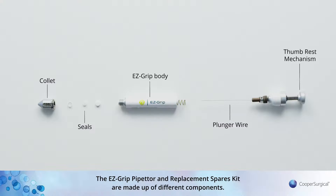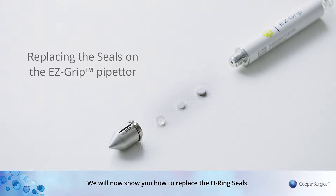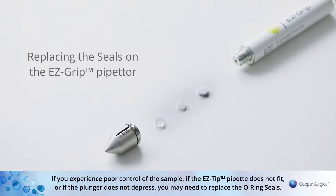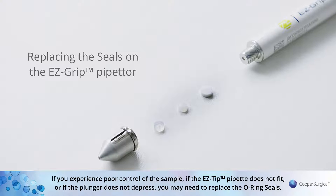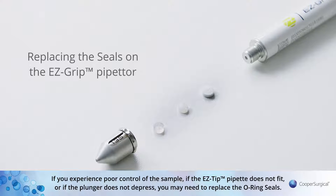The EZ-Grip Pipetta and Replacement Spares Kit are made up of different components. We will now show you how to replace the o-ring seals. If you experience poor control of the sample, if the EZ-Tips do not fit, or if the plunger does not depress, you may need to replace the o-ring.